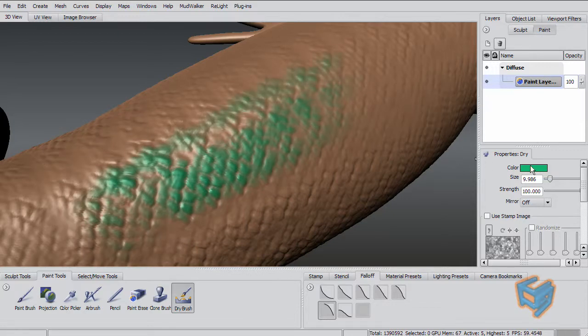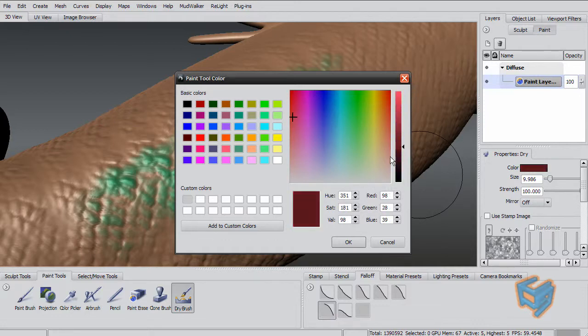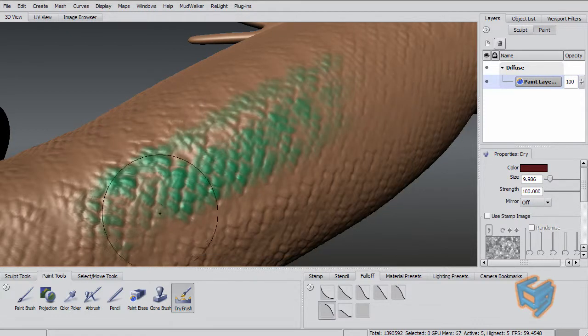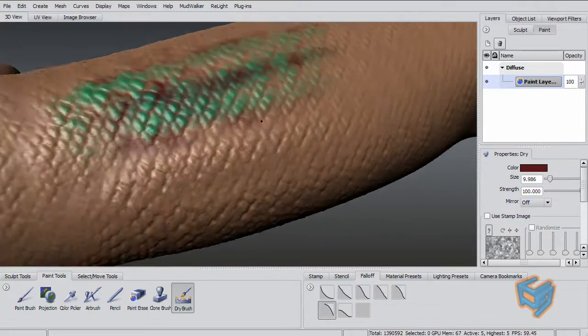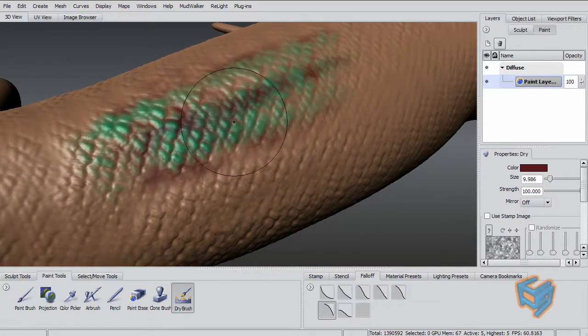If you want to emphasize the areas between the scales, you can use the same dry brush but with the inverted function by holding Control. You can see it's not touching the elevated parts of the geometry — it's just going in between the scales and painting that. This way you can paint your geometry really fast and emphasize parts that are elevated, like scales or things of that nature.